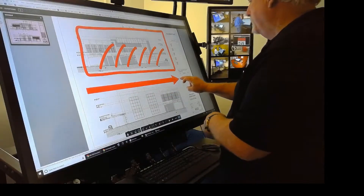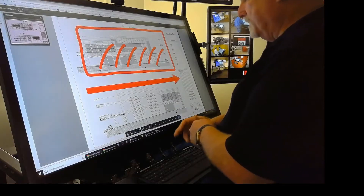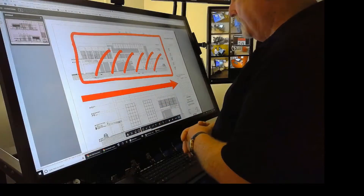And again, it's obviously exaggerated for your use so you can see it. To be able to go into the pan mode, pan it around, zoom it back up, zoom it back down — this is going to make a great video.